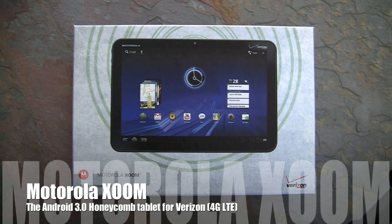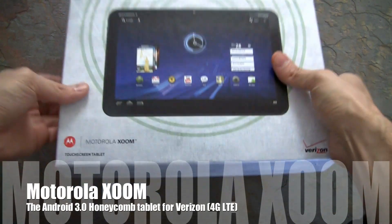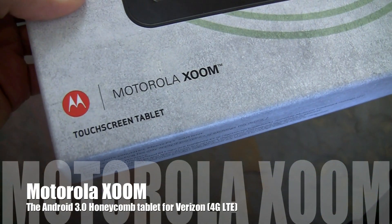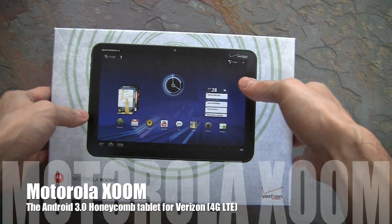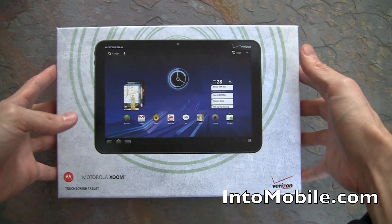Hey, Will here with Into Mobile. We are checking out the brand new Motorola Xoom, the Android Honeycomb tablet from Motorola made for Verizon, which just got dropped off on my doorstep.